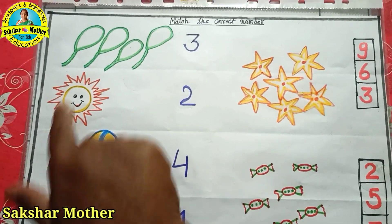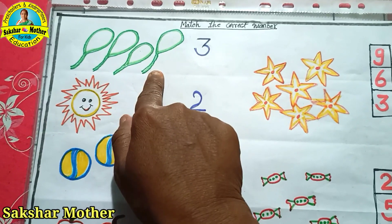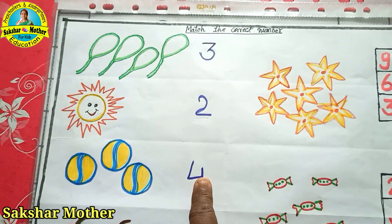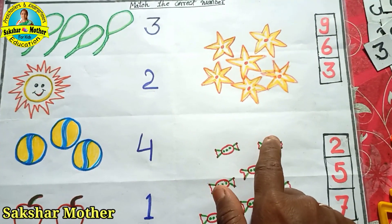After this, I have made a figure here and the number is given here. The child will say: how many figures are there? First of all, he will count: 1, 2, 3, 4. Where is 4? There is 4 here. So this 4 will match with this 4. How much is it? 1. So the child will match with this 1. You can give the child these exercises.